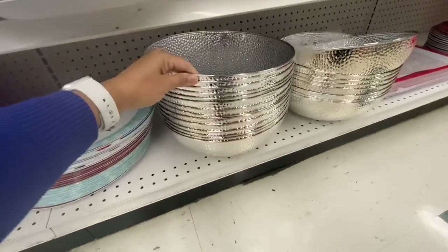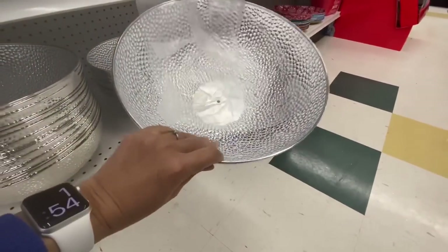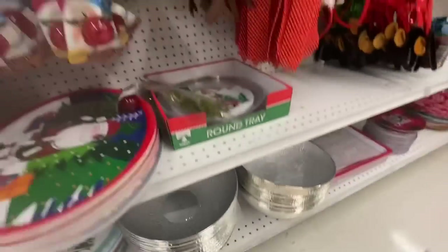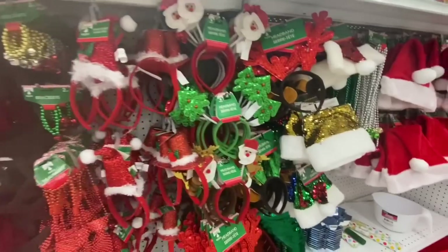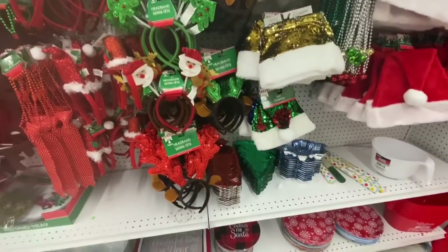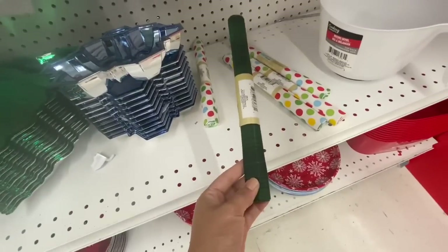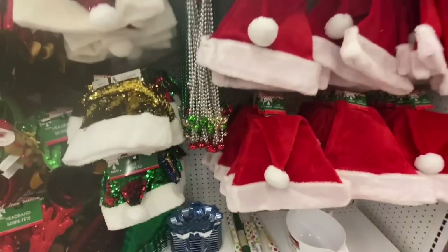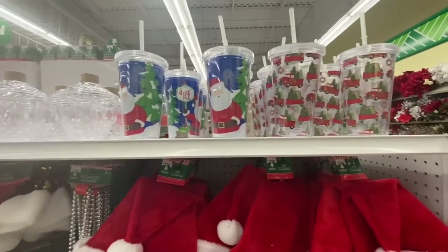How pretty are these bowls! I think this came from the party section but it's perfect for Christmas table decor — just put it in the center of your table and add Christmas ornaments, Christmas balls, or florals. And look what I found — finally some fabric rolls, though definitely not all on the Christmas line. They also have some straw tumblers.